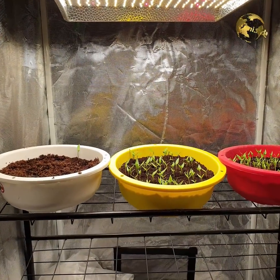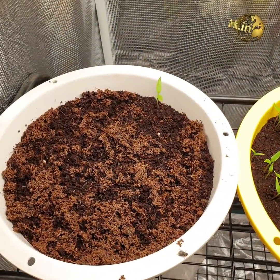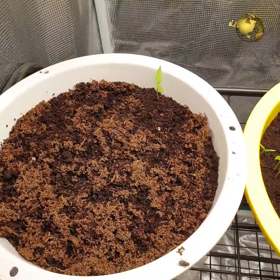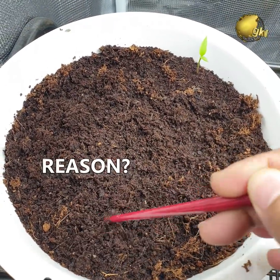As you can see, the seeds in the two containers have germinated very well, but in the white container there is a failure. But why? Please comment below with a possible reason you might think of.